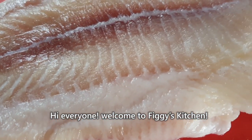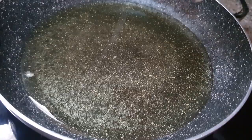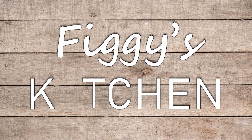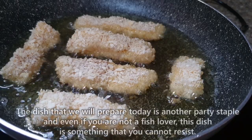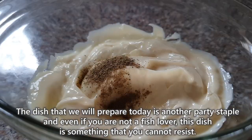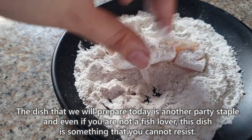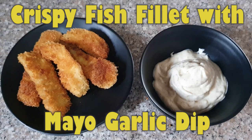Hi everyone! Welcome to Figi's Kitchen! Ang dish na ipiprepare natin today is another party staple. And even if hindi ka fish lover, this dish is something that you cannot resist. Ang dish na lulutuin natin today ay crispy fish fillet with mayo garlic dip.